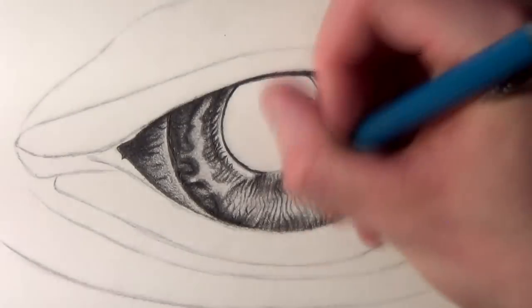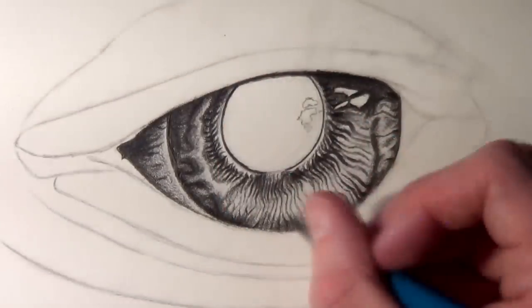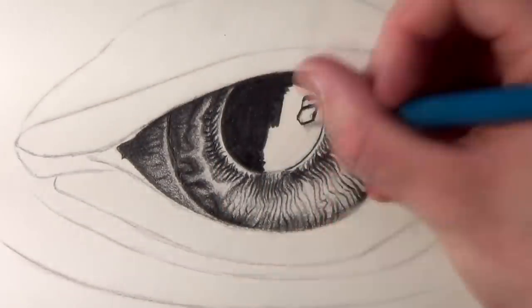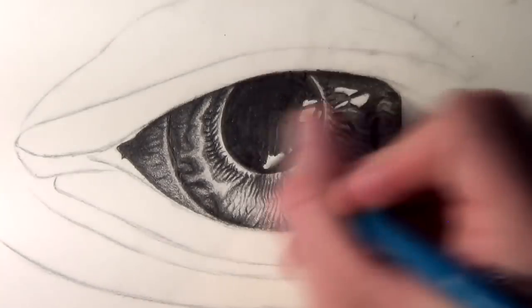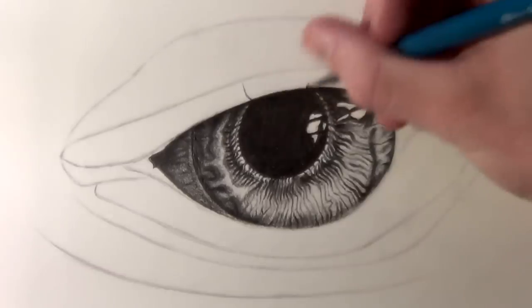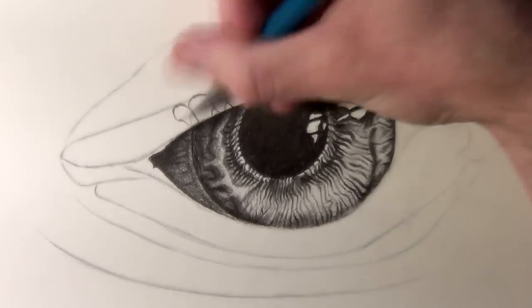Once I was getting comfortable with the amount of detail I'd added, I started shading in the pupil and I made sure to leave some area for highlights on this area as well. I think the highlights contrasting with the black of the pupil really helps to add even more of an effect.